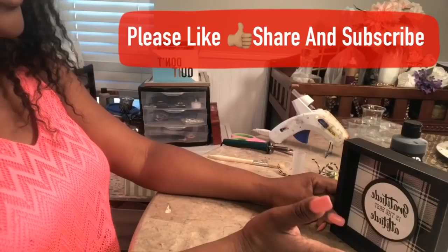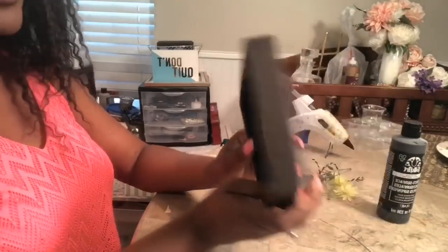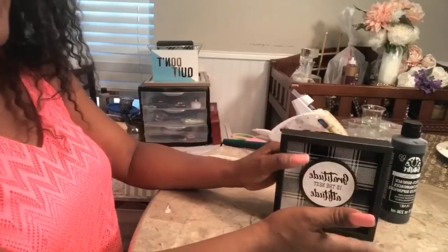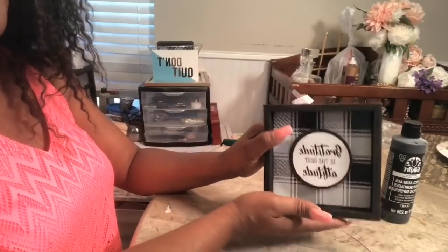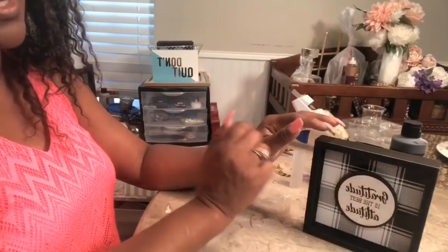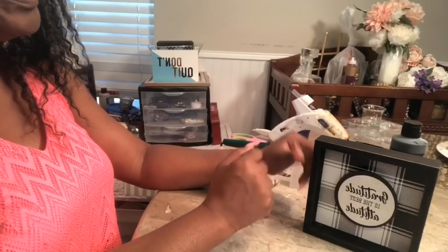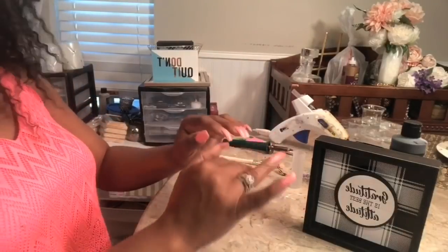The first one we're going to start with is this little plaque that I hauled from the Dollar Tree. It has a little hook so you can put it on the wall or have it sit on a desk. I have seen these at Joanne's Fabric and they are pricey compared to a dollar — I want to say around nine dollars. So we are going to create one today for a lot less.